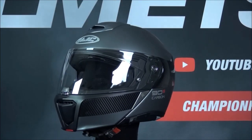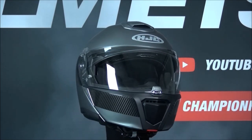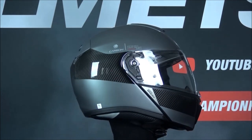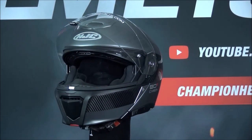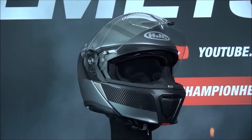The HJC ARPHA 90S is HJC's latest premium touring modular helmet, taking up the mantle from the previous HJC ARPHA 90. The helmet is offered in two outer shell constructions: the ARPHA 90S, made of PIM+, a carbon and fiberglass composite, and the ARPHA 90S Carbon, made of PIM+ carbon with an even higher carbon content.